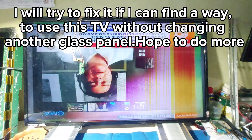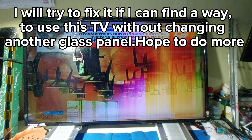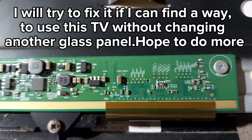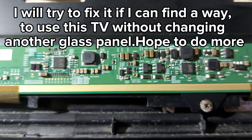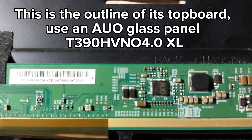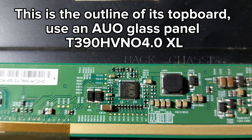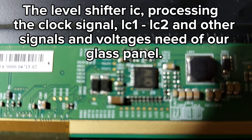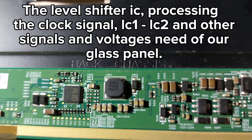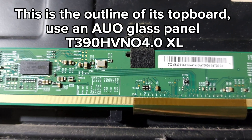I will try to fix it if I can find a way to use this TV without changing the glass panel. This is the outline of its top board using a glass panel T390 HNO4 OXE. The level shifter IC processes the clock signals LC1, LC2 and other signals and voltages needed by the glass panel. The DC-DC IC supply and the timing control IC are also present.